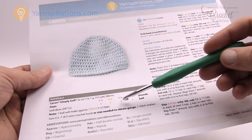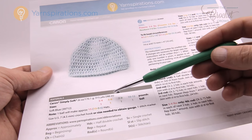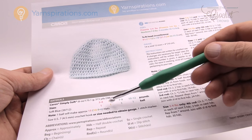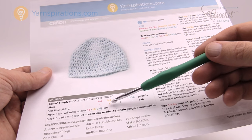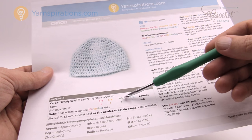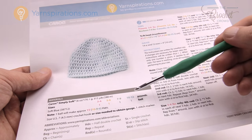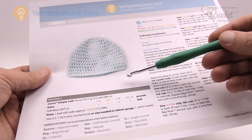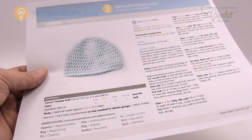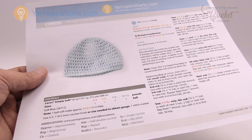For one hat, one ball will make fifteen hats at the smallest size. The next size of five to six pound preemie gives you ten hats. The newborn size gives nine hats, and then up to three months you can get six hats out of one Caron Simply Soft yarn ball. So without further ado let's start working on this project together and let's begin now.